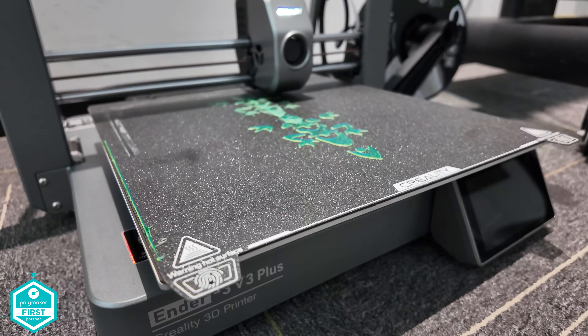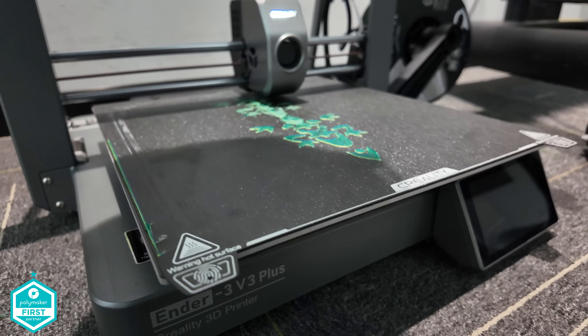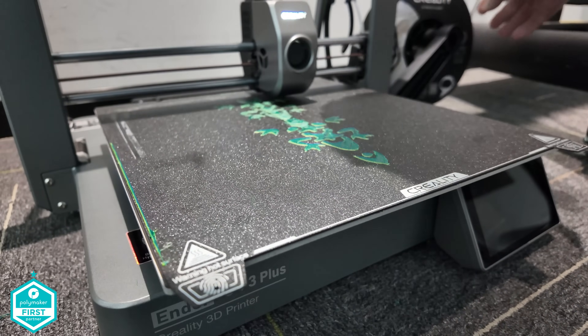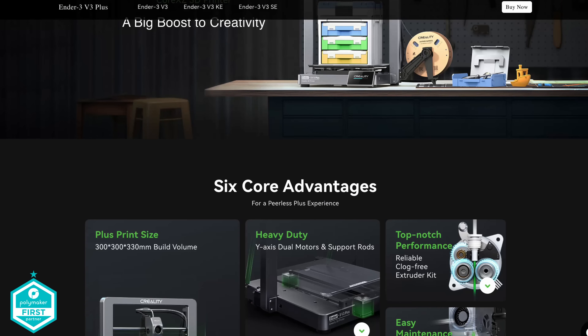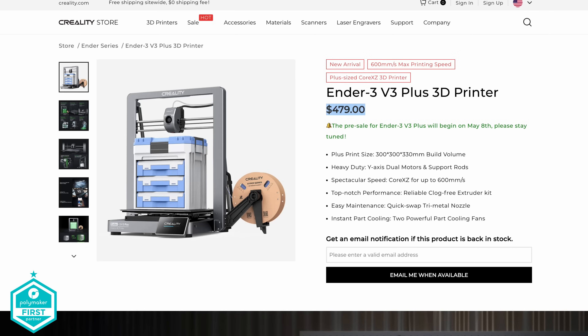This is great news for anybody that wants to print big — 300x300x330 — but what's not clear at the moment is whether you're going to be able to use one CFS unit or potentially four, utilizing either four colors or the full 16. Hopefully Creality's roadmap will become clearer in the coming weeks and months. The price wasn't announced at that time, but it's £479, which is certainly about $110 more expensive than the V3. Let me know what you think about that in the comments.